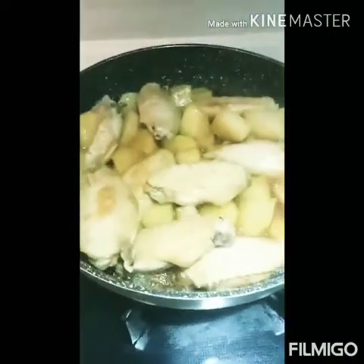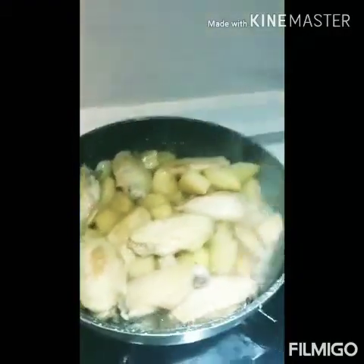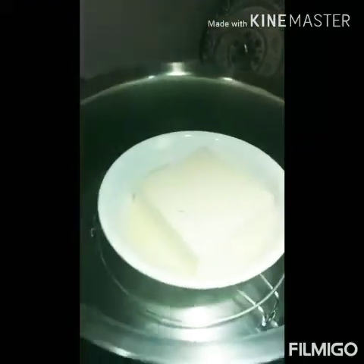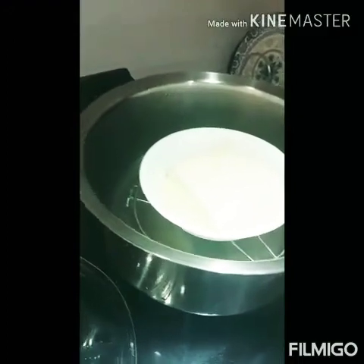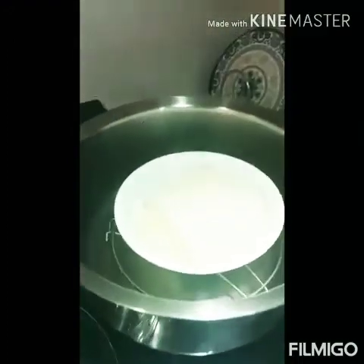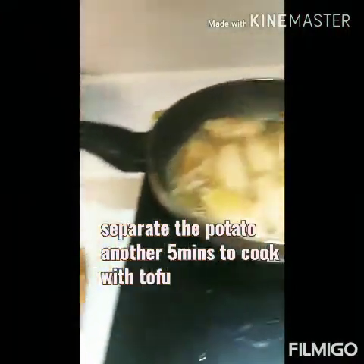It's already done. But I need to put the tofu. Tofu. This one. Another five minutes. When I put the tofu on the chicken wings, separate ko yung potato kasi madudurog siya.